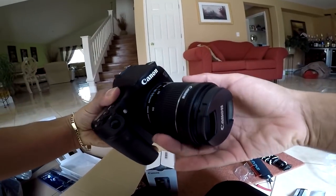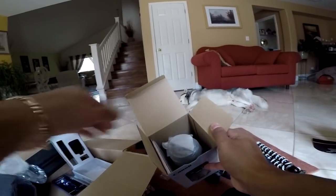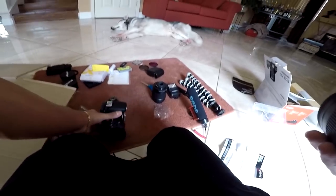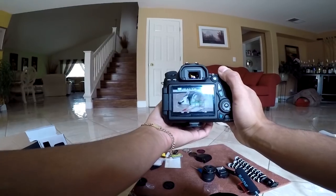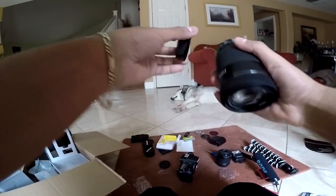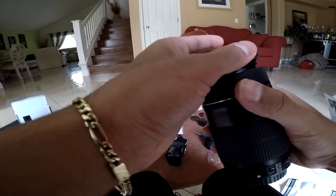This is the stock lens it comes with — EF-S 18 by 55 millimeter. It says it's an STM, but I do not believe it's an STM. What STM does, since this camera has autofocus, is make the autofocus much more smooth as well as silent. It does have an autofocus function. The lens the camera comes with is good for overall pretty much everything, though there are much better lenses you can always buy.